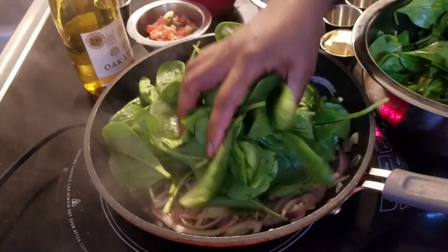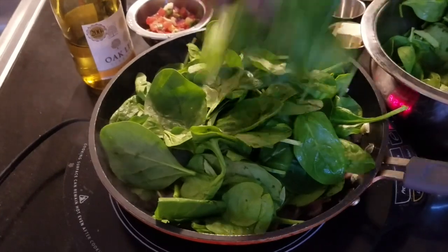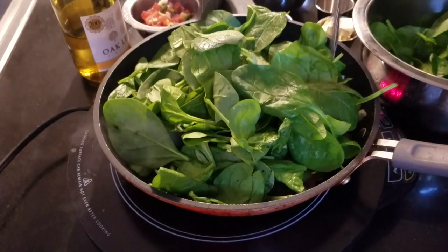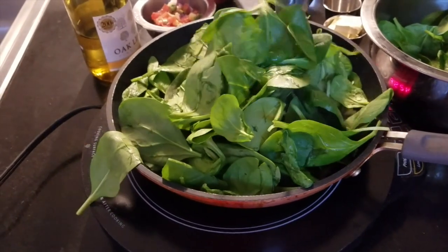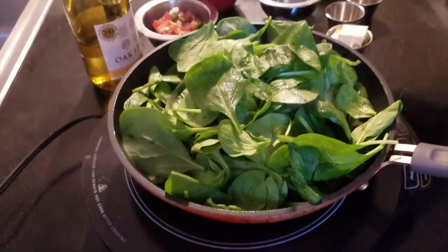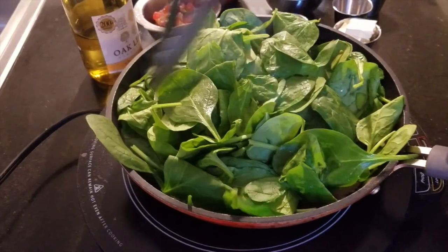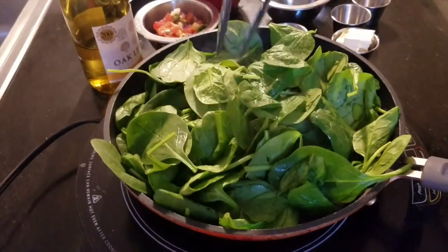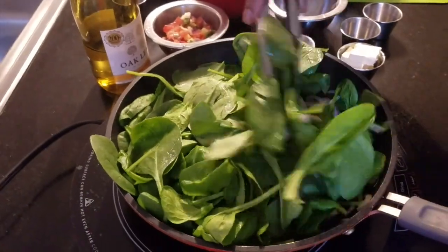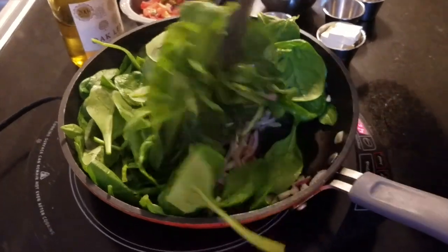I'm adding my spinach in there now. These are pre-washed but I also washed them and drained them again. That should be enough. When it starts to wilt, then I'll add some more salt and black pepper. At that time you can choose to add in the remainder you have or not.